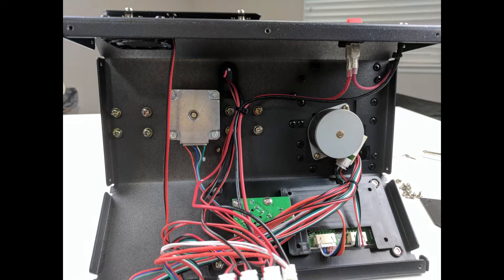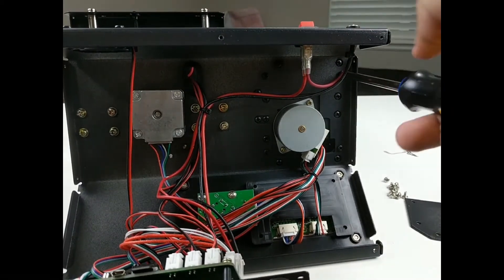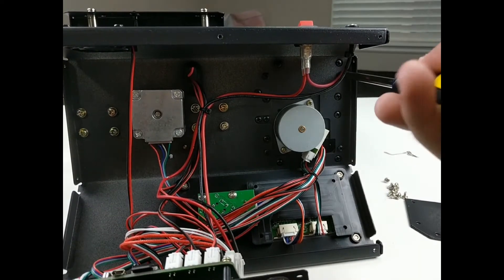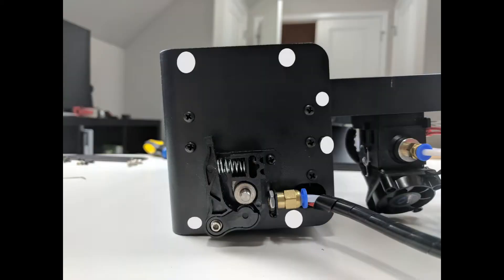The next step is to remove the tower from the base. There are four screws that we need to remove, and once we remove those four, everything should be able to slide free once you disconnect the plug from the motor. We'll need to remove six screws from the top and six screws from the bottom in order to remove the sides of the tower so we can gain access to the insides.